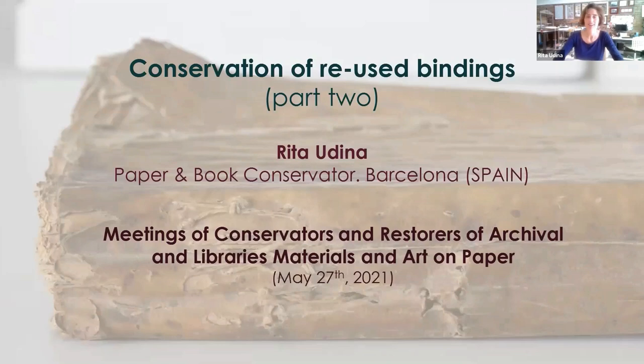Good afternoon. Thanks for inviting me to this conference. Honoring the title of the lecture, Conservation of Reused Bindings, I'm recycling a former lecture from two months ago, but I will share diverse study cases which are more complex than the previous time.